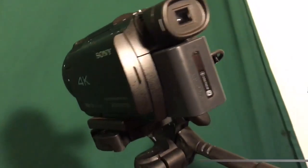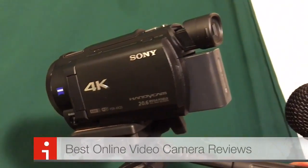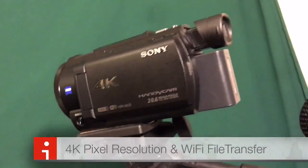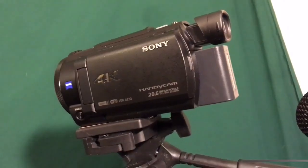It doesn't have any internal memory, but it supports external memory — you can get any size SanDisk card. It slides into the opening on the left side, near the viewfinder and screen.